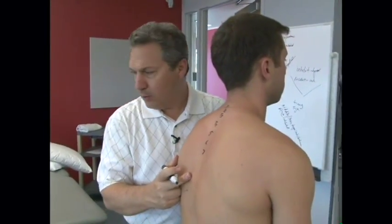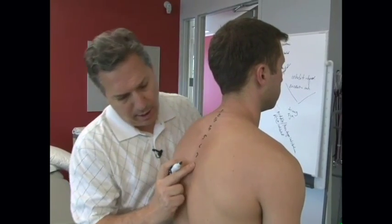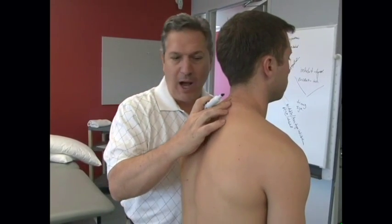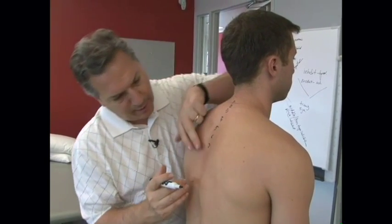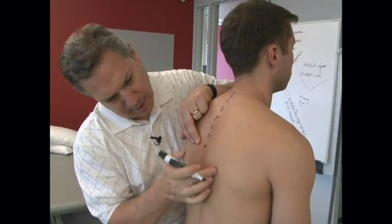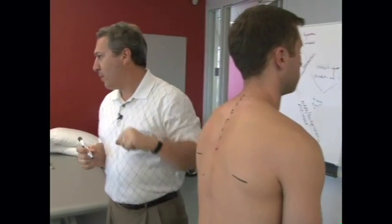Draw your thoracic spinous processes all the way down to about T7 or T8, and start feeling how they go caudal. They're very boxy and pointy up here, and they start sliding down the spine. T8 is going to be about right there, which is close to the inferior aspect of the scapula.